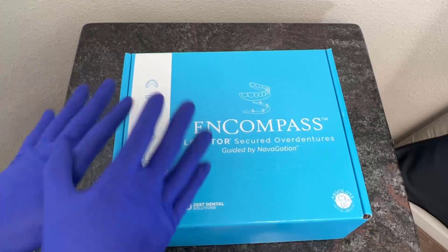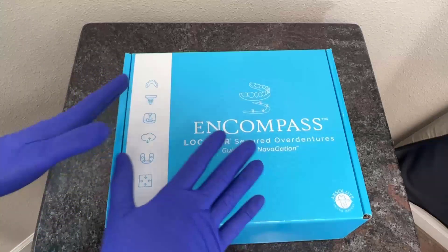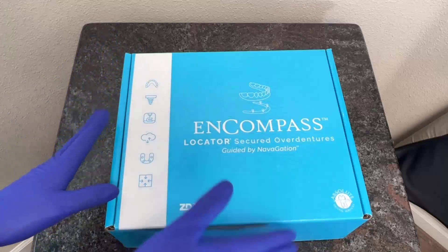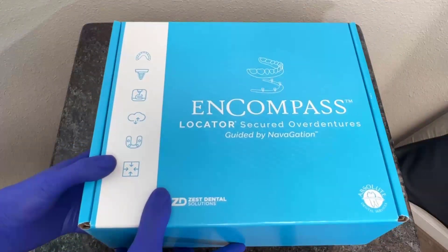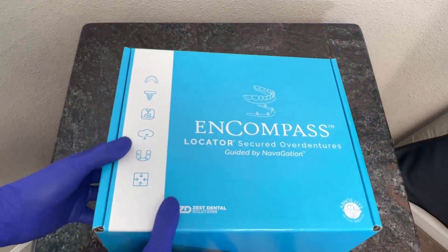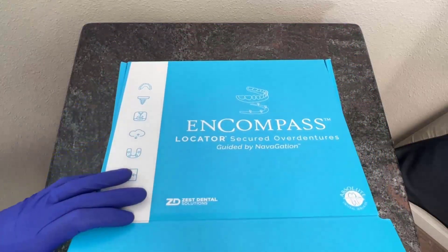If I have a patient that would be interested in learning a little bit more about what their teeth are going to look like, or tell me a little bit about this digital thing that you keep telling me about, I can hand this box to them and say: in here is your new teeth and all the information related to your digital implant denture journey. The patients can be really impressed by the aesthetic appeal of it, especially from the presentation quality.